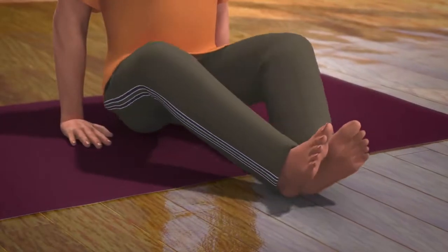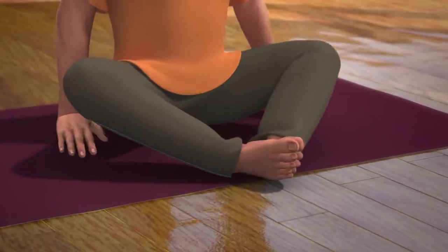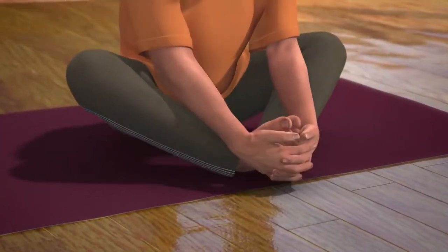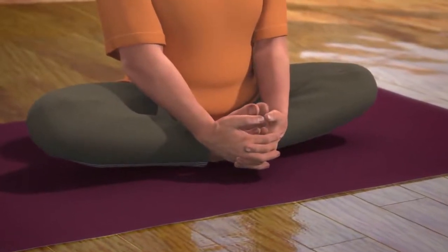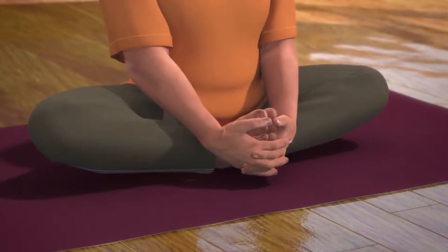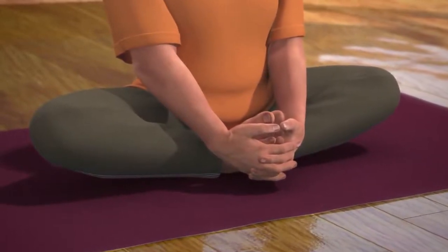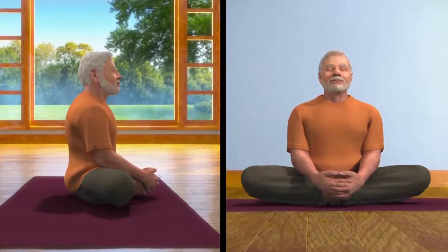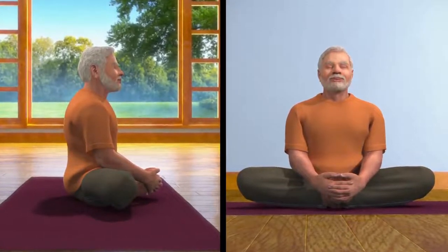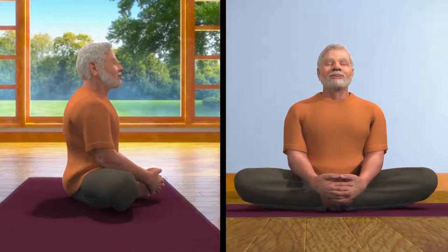From this posture of Dandasana, slowly release your breath while joining the soles of your feet together. Now, lock your hands with the toes of your feet and slowly bring the heels of your feet as close to your perineum region as possible. In doing so, if your thighs are not touching the ground, then you can support them by keeping a pillow underneath them.